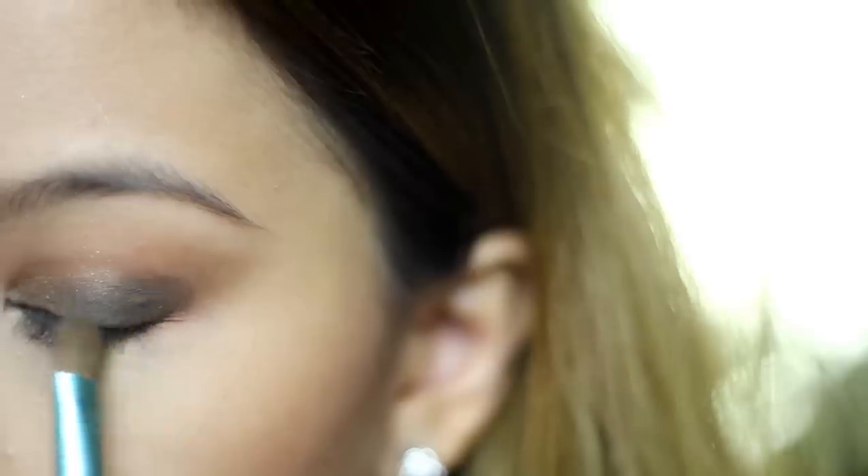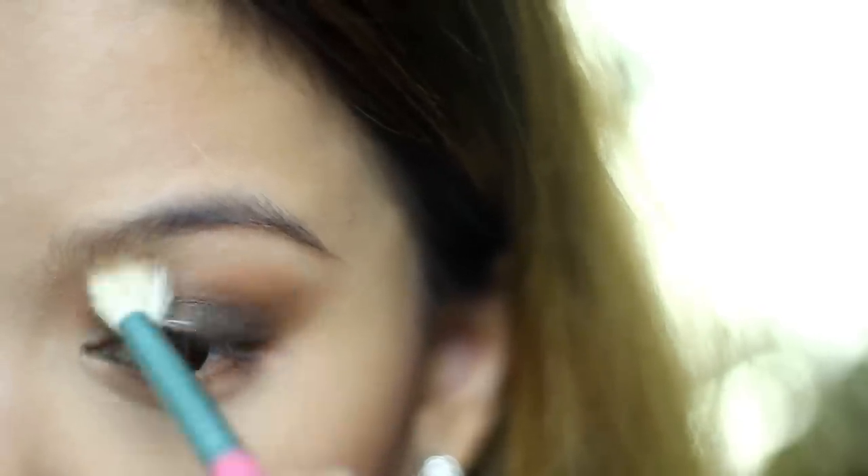Apply a matte dark brown eyeshadow on your whole eyelid, except the inner corner. We are going for coffee colors, so pick one that is almost black, like the color of an espresso. After this, you may add more eyeshadow to really build up the color.